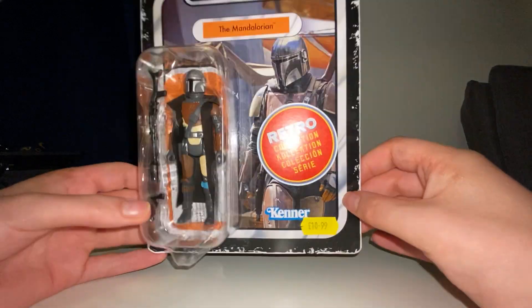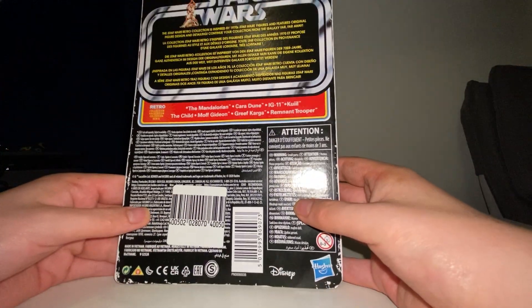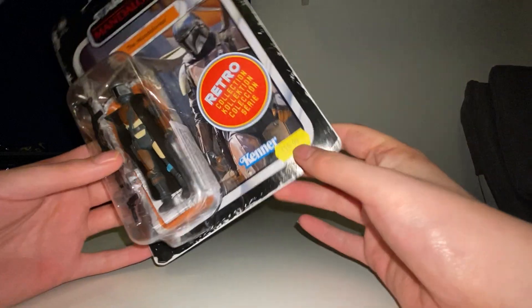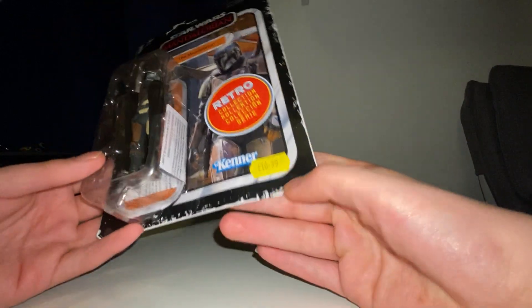I absolutely love it. What did you guys think? Do you think there's going to be a Series 3? I'm hoping there's going to be a Series 3 — I've heard rumors, whether that's true or not I don't know, but I'm going with it.